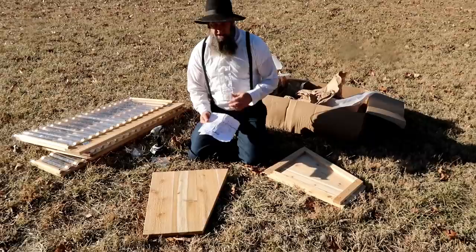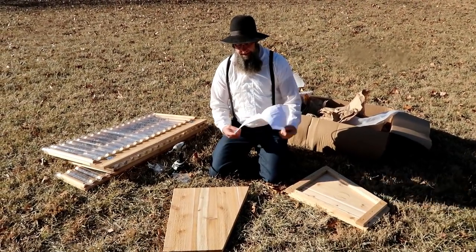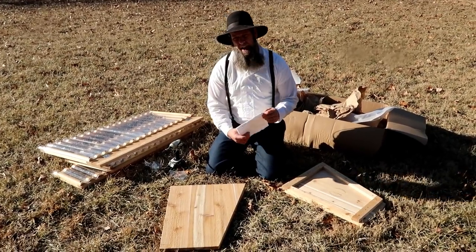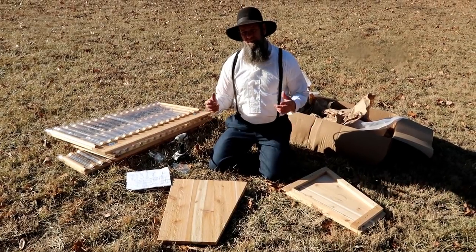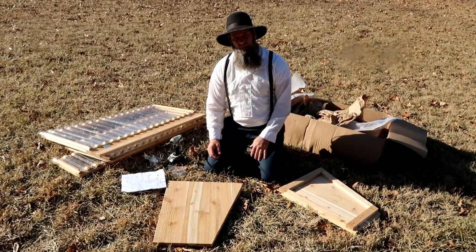On the directions, everything is numbered and labeled very clearly. You're just going to get started by putting on your brackets, and the only thing you're gonna need for the whole assembly is a Phillips screwdriver — so it's super easy for any skill level to put together.